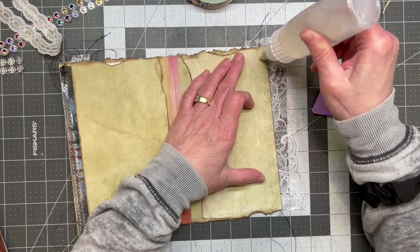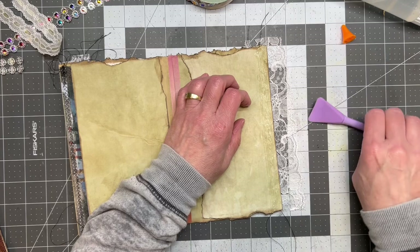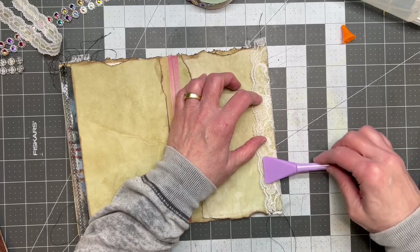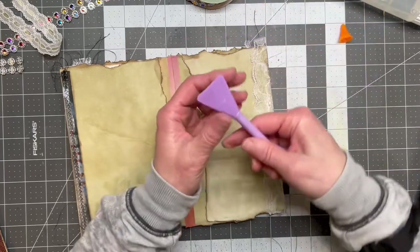I was also thinking it would be kind of fun — with the junk mail, we also get all those envelopes, those other envelopes to send stuff back in. And that would be kind of fun to incorporate into these also. There's just so many things.